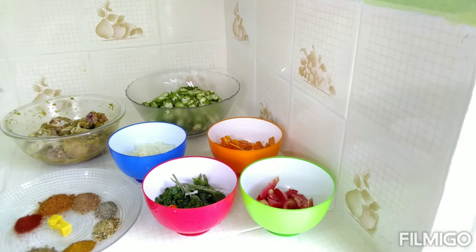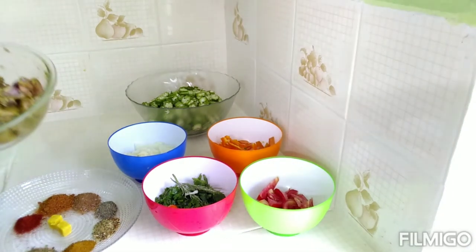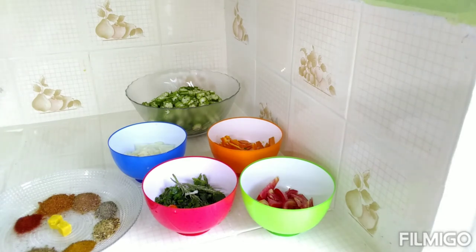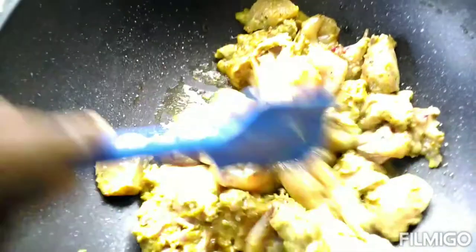What we're going to do now is start working on the chicken first. I'm going to add my chicken in and I will get back to you guys in a second. Okay, in here I have my chicken.